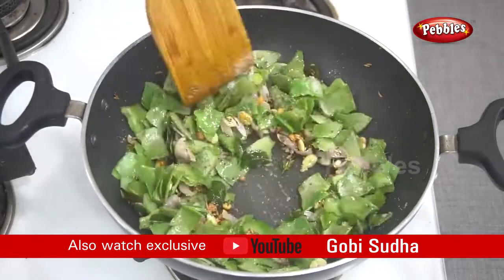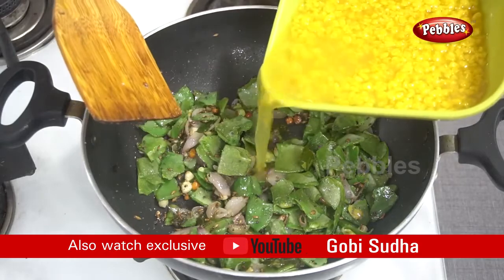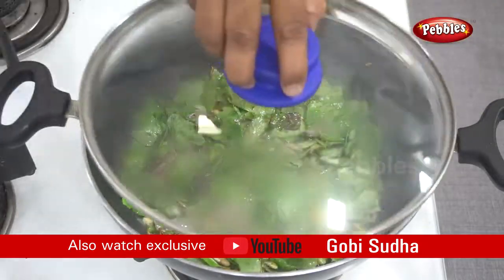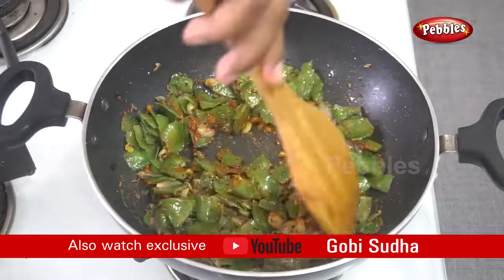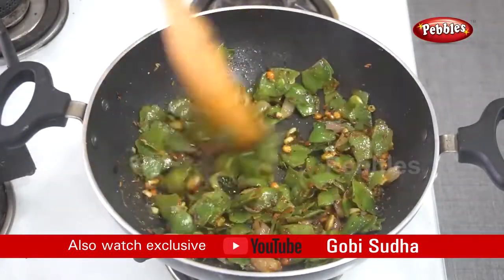We will mix it well. We will take 2 minutes to make it. We will mix it well as we are adding everything. Heat the pan and cook the contents in the pan.